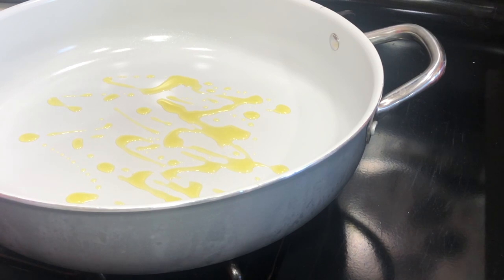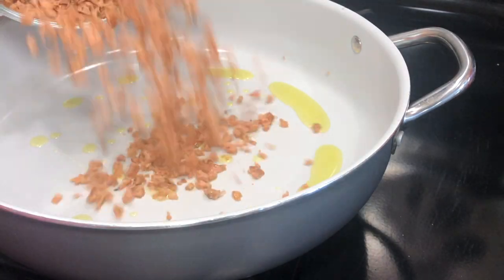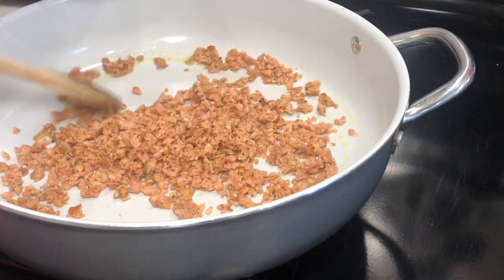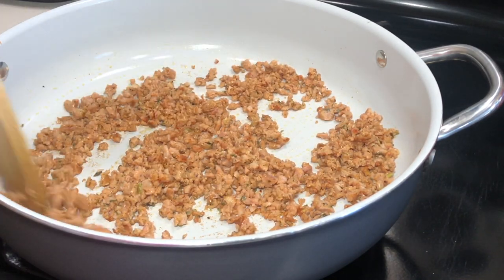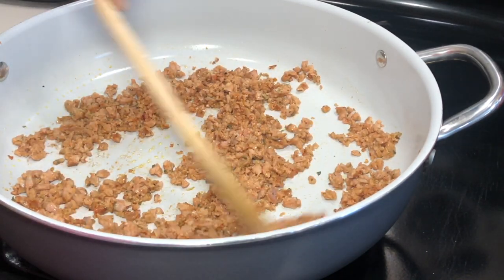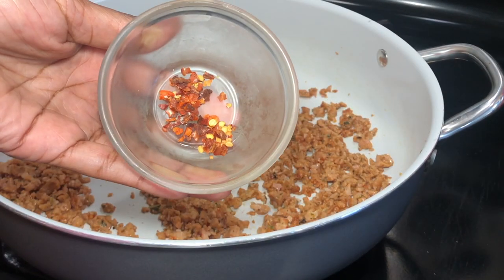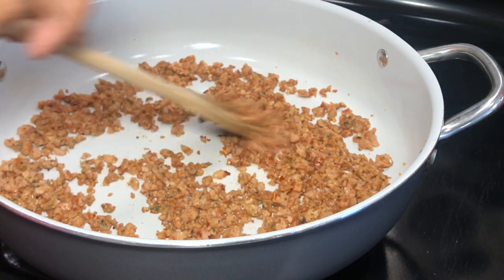Next, take a hot skillet and add some olive oil to start crisping up your sausage. If your sausage has a higher fat content you might not need as much olive oil, but I'm using chicken sausage which doesn't have much fat, so I needed a couple tablespoons of olive oil to get it nice and juicy.